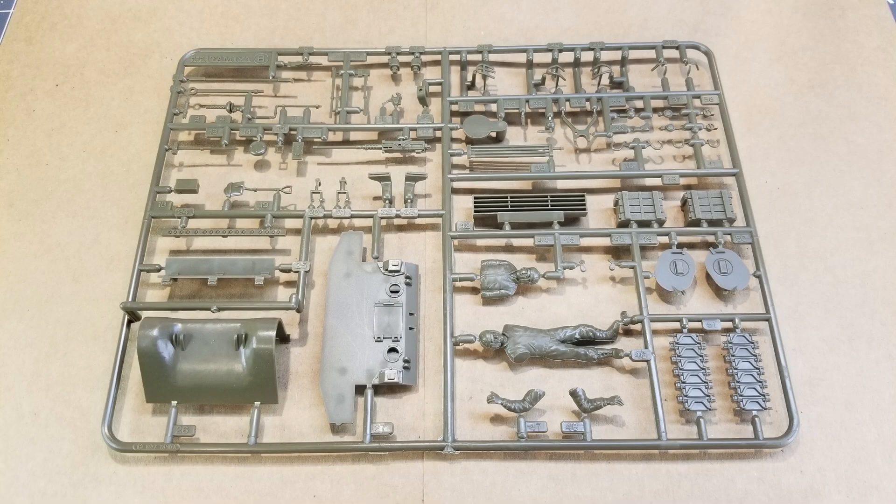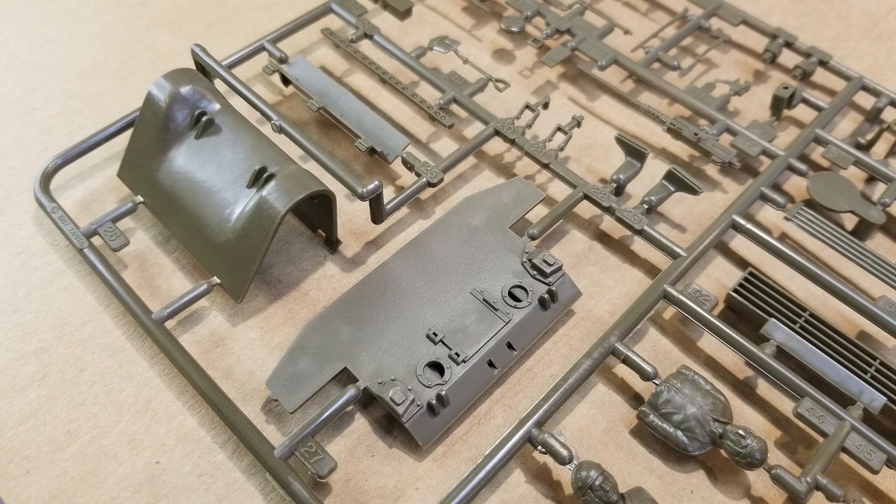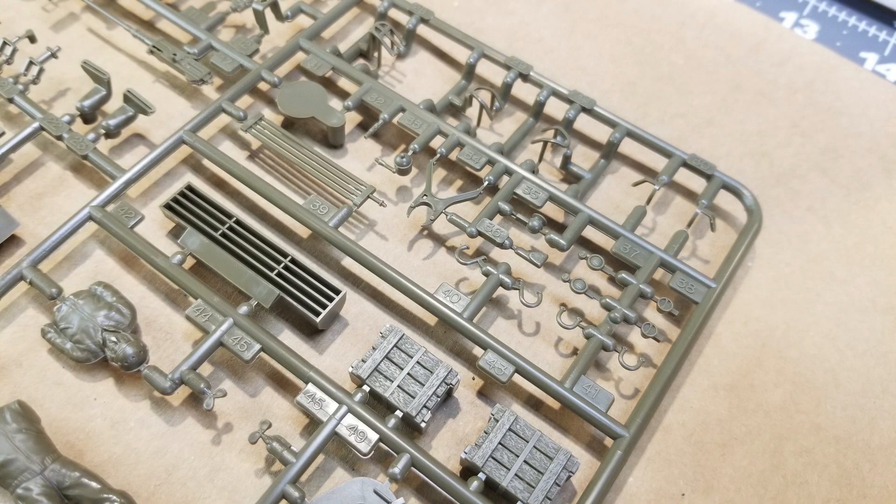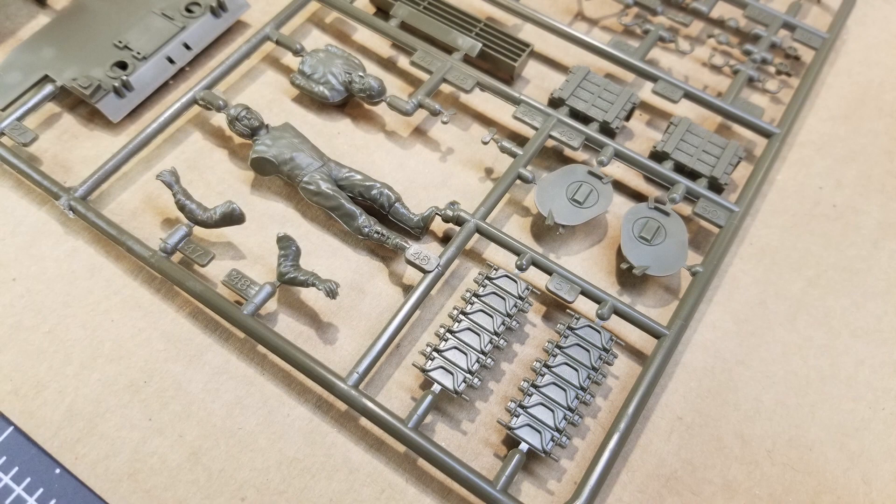Now we'll look at Sprue B. This sprue has our front breastplate, transmission cover, the rear of the hull, our driver figures, and the exhaust system. We also have our pioneering tools — nice sharp detail, they look really good. There are also some crates for stowage and spare track sections.